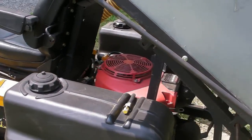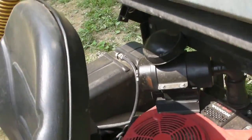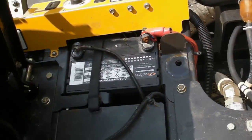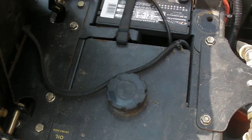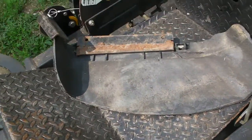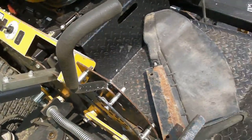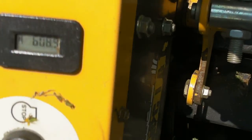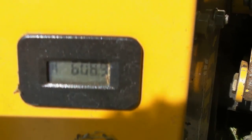It's got dual fuel tanks. Underneath the machine, the battery's in good shape. Hydraulic oil. Here's the rock deflector for if you take the bagger off — it's your rock deflector. It's your height adjustment. Here you have your console. The machine has 609 hours on it.